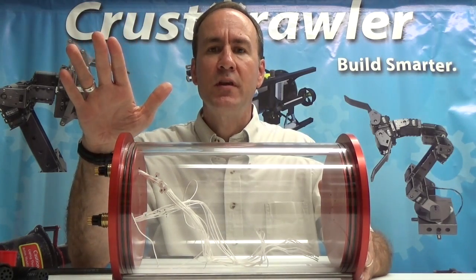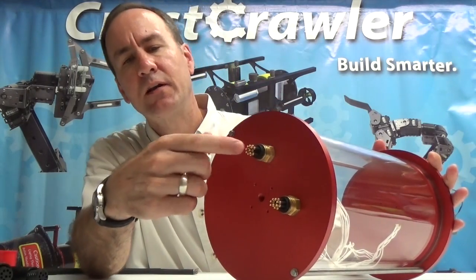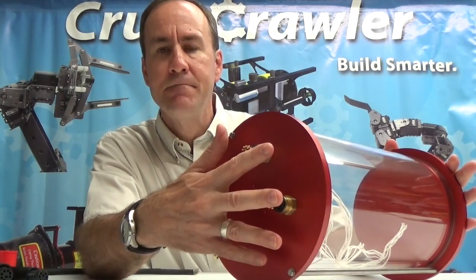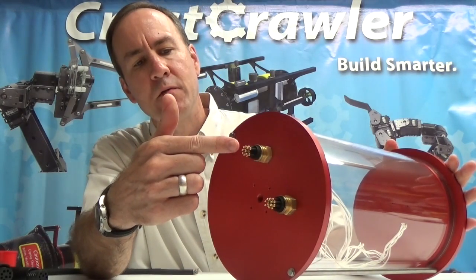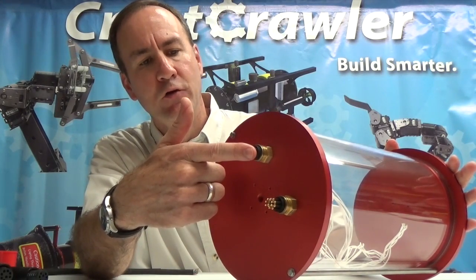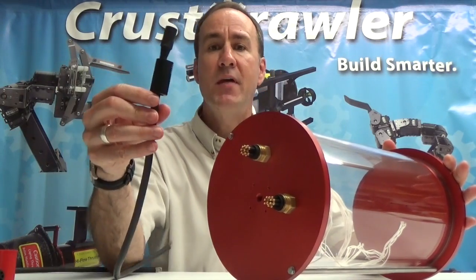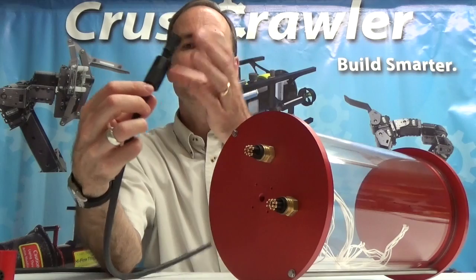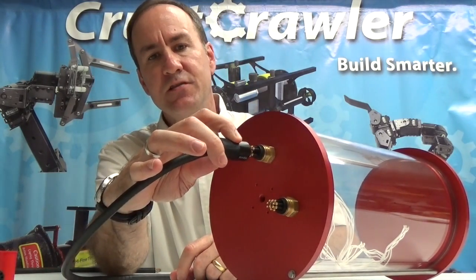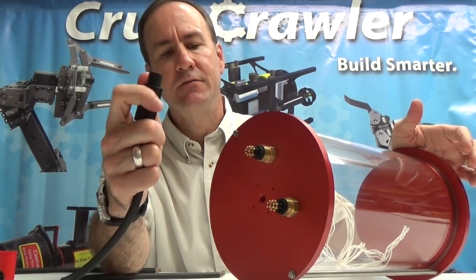Standard connectors that come with the waterproof vessel are the Seacon Micro Wetcon connectors. Standard, we have two holes that are automatically threaded in one end of it, and they come with the Micro Wetcon 8-pin variety. So here we have two hole penetrators through the 8-pin Micro Wetcon connectors, and they come of course with the male connector, or the female connector in this case, with a Delron locking sleeve. So when this is slid onto the hole penetrator, you have a nice secure connection with the Delron locking sleeve — just screw that down.